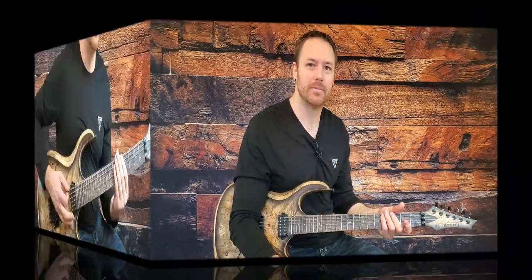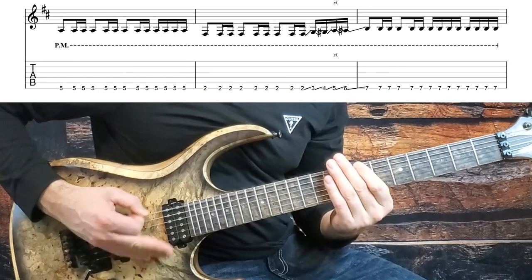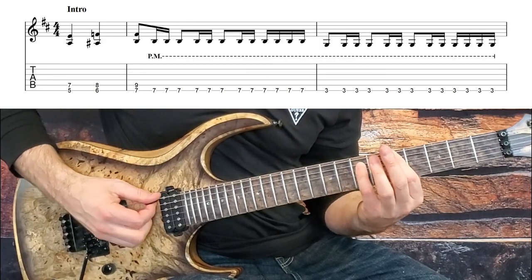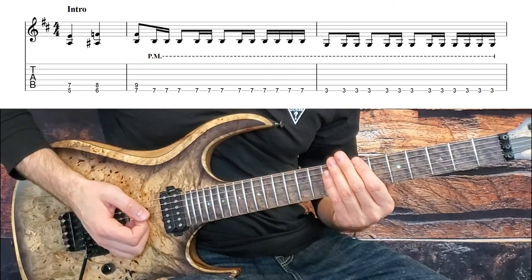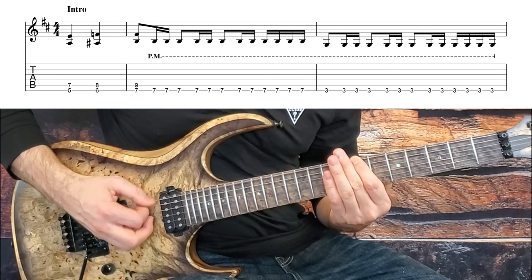Here's the intro riff. The trickiest part about this intro is really understanding 16th notes, so if you need a refresher on how to count those, I did a video on that a while back — you can click on the link up here or I'll put it in the description as well. But let's get going: we start with three power chords starting on the A on our bottom string, walk up chromatically to the B, and keep our palm mute off. Then after those we put our palm mute down and this is where the rhythm starts: one and a two and a three and a four E and a.